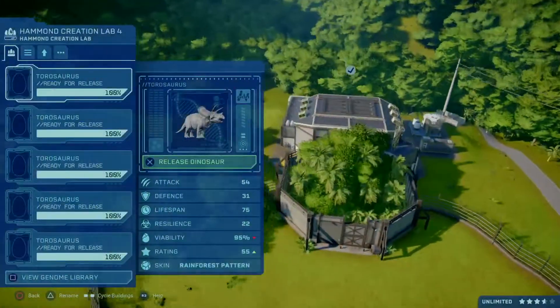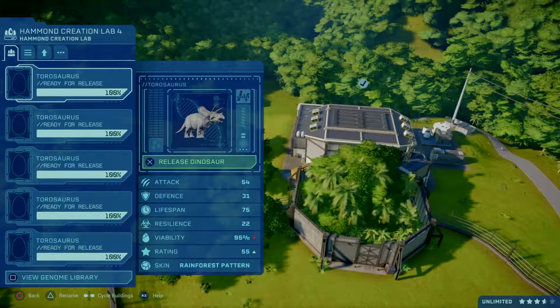In this incubator I have the rest. First Taurosaurus for today, the Rainforest pattern.